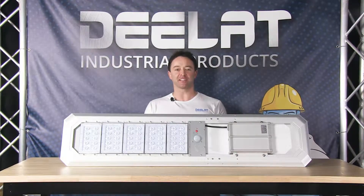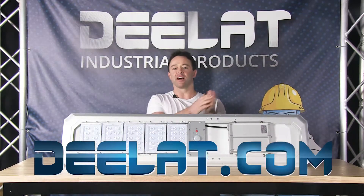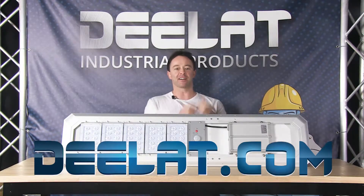Hey everyone! I'm Sean Scott for D-Lite Industrial. Where do you deal for all your industrial products? You deal at deelat.com, that's D-E-E-L-A-T dot com.